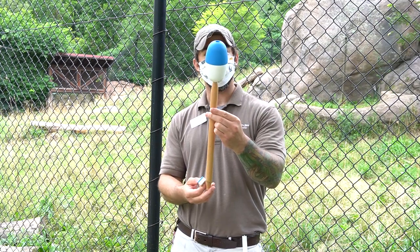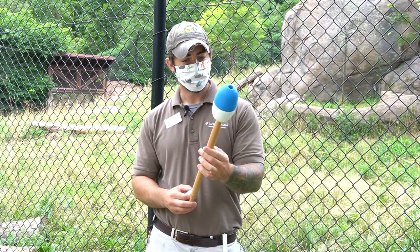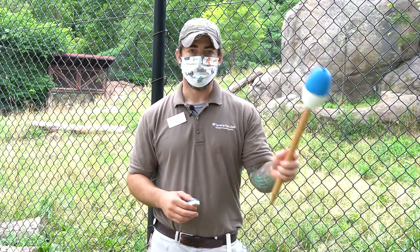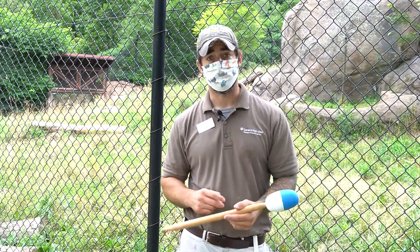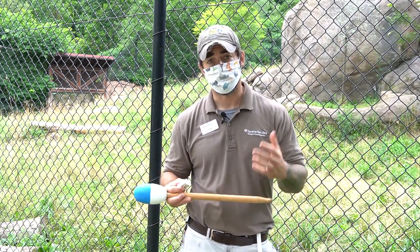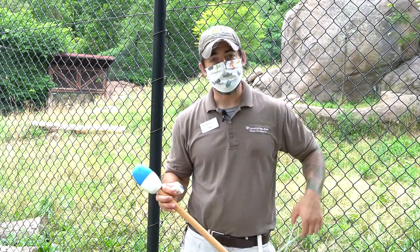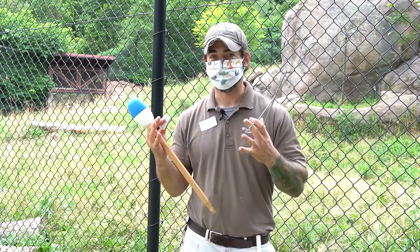This right here is called a target pole. It's a very simple but very important training tool. All of our animals are trained to follow it with their nose. It's a great tool that communicates to the animal where we want them to put their body, because a lot of training, especially for husbandry which is medical, is wanting them in different positions so we can take a look at their body. And last but not least, I'm using tongs because African lions have 30 very large teeth and I love all my fingers.